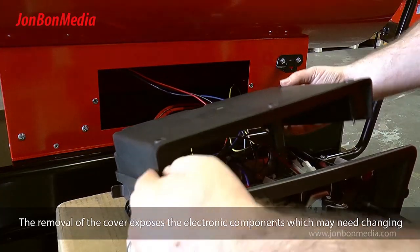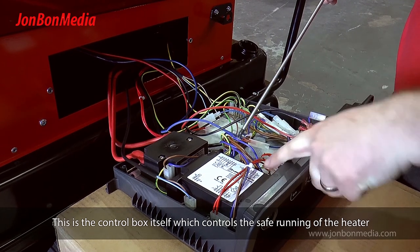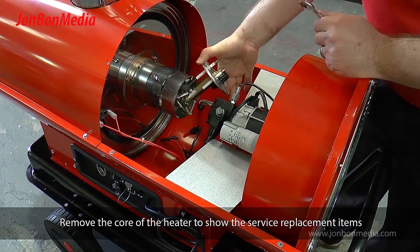The removal of the cover exposes the electronic components which may need changing. This is the control box itself, which controls the safe running of the heater. Remove the core of the heater to show the service replacement items.